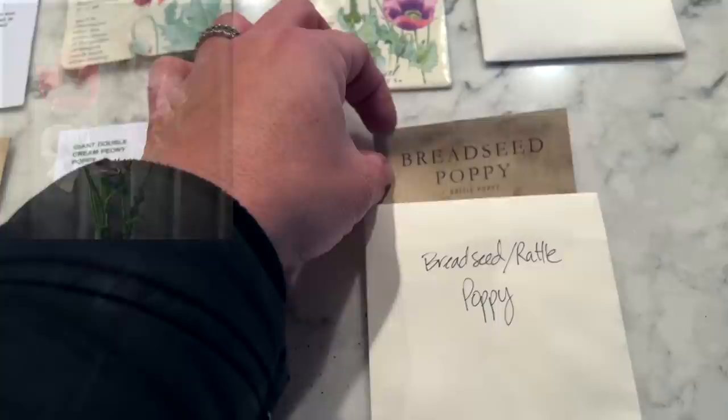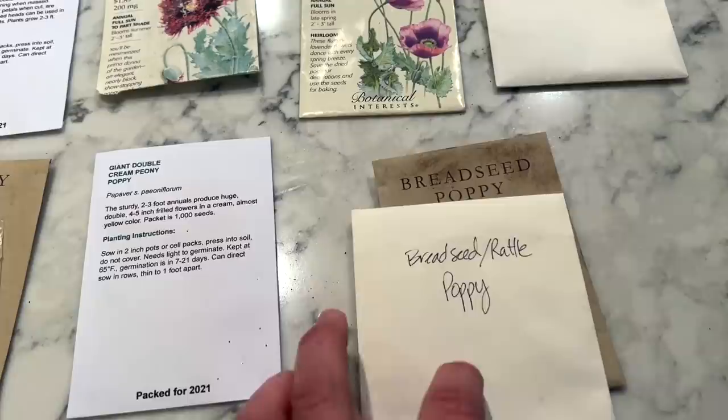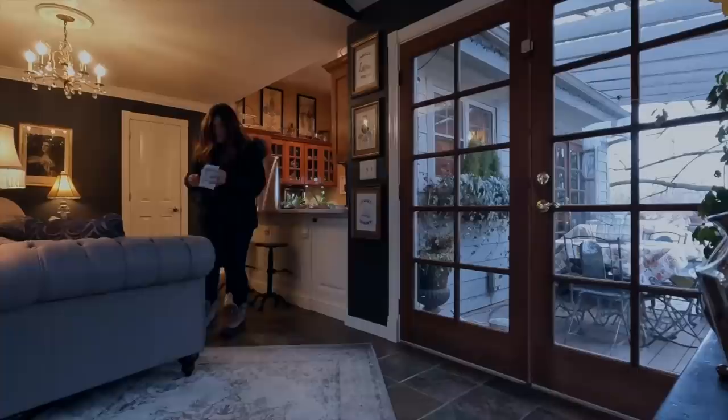We've got a ton of bread seed poppy seeds because I had this packet from Flora and then I saved a ton. Let me show you how little these seeds are — look at these little specks. One of my packets has sprung a leak.